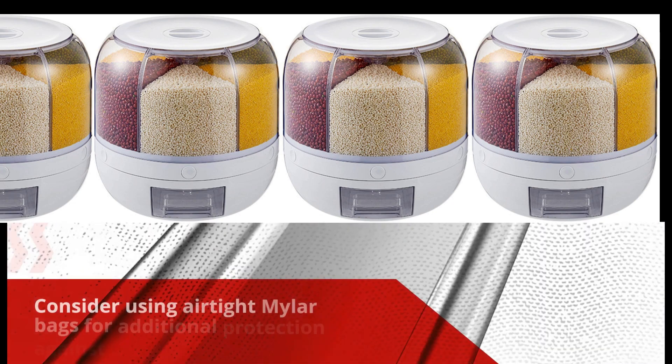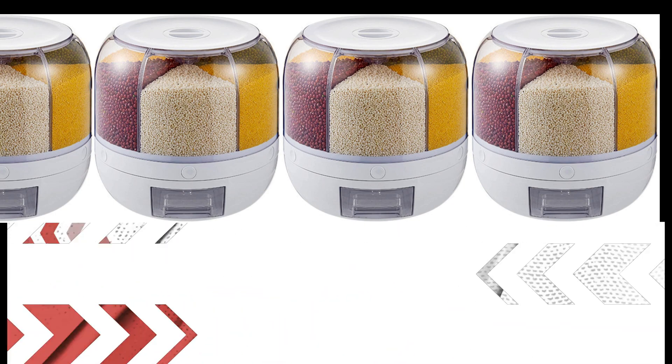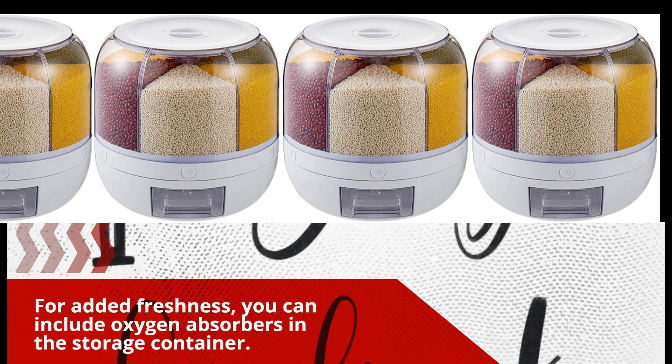Consider using airtight mylar bags for additional protection against oxygen and moisture. For added freshness, you can include oxygen absorbers in the storage container.